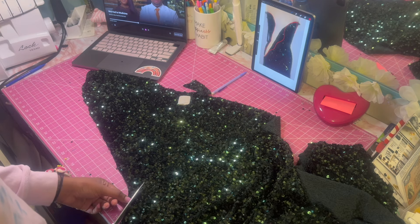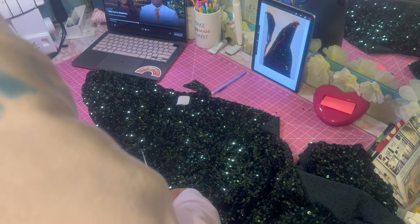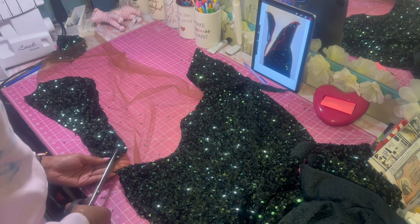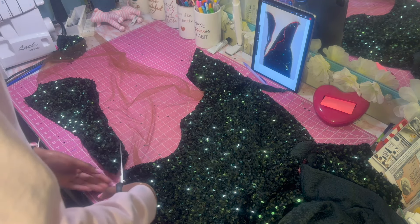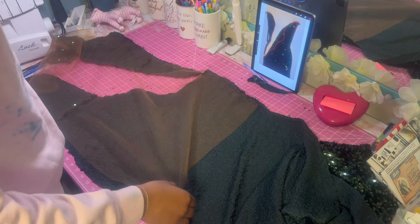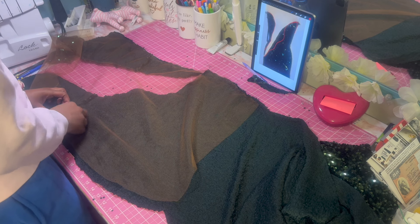I took a picture and sketched where I wanted my cutouts on my iPad, but I cut way too much off this time — so I'd definitely use a pattern next time. I had to take it apart and take it off the mesh so I could redo the cutout. Here I am pinning my mesh back down so I can re-sew it. I'd recommend a basting stitch because it was really easy to take apart.